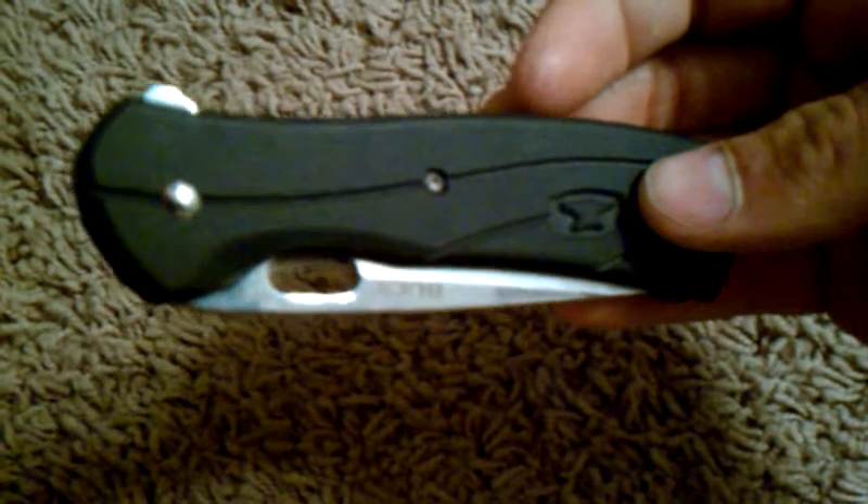The first reason is I bought it for $15 from Walmart. They normally sell them for $20 or $25 or so, but they're getting rid of their Buck knives at my Walmart, so $15 clearance.